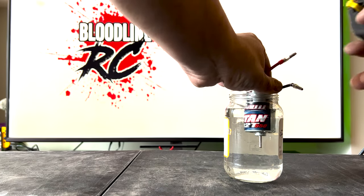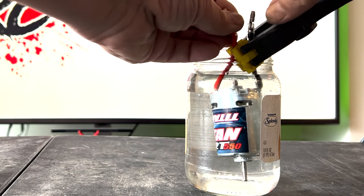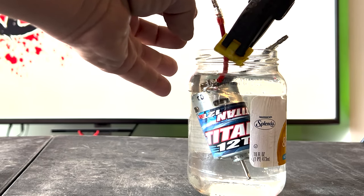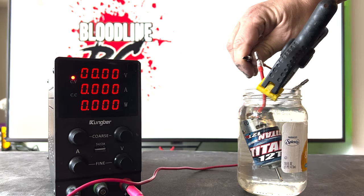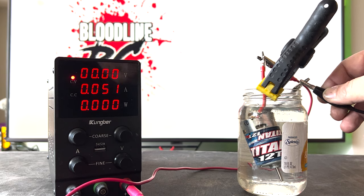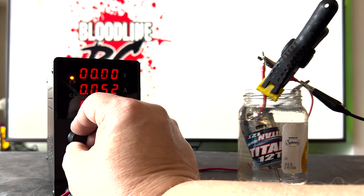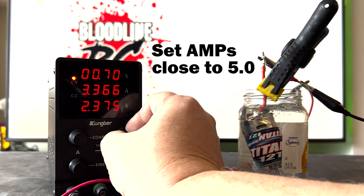Now the motor is dropped into a jar of water. The technician secures the motor to the jar so that the rotor does not touch or contact any of the sides, causing interference. The technician now brings out the power supply, connecting the red lead to the red and the black lead to the black. The technician will now set the amp draw for 5 amps.